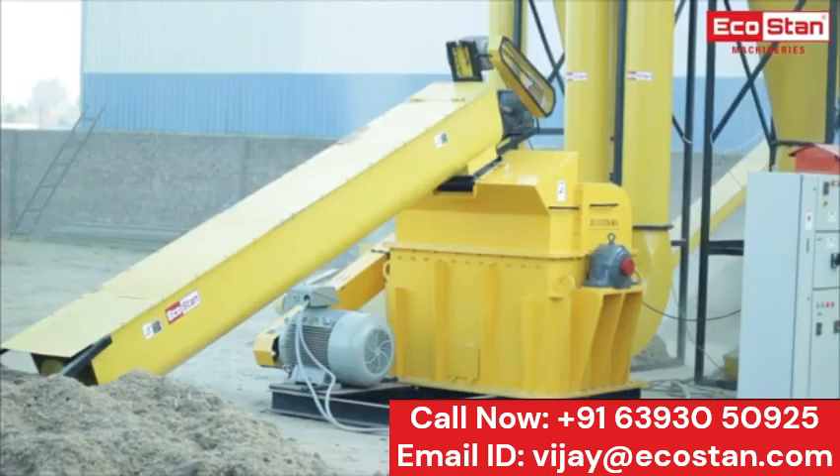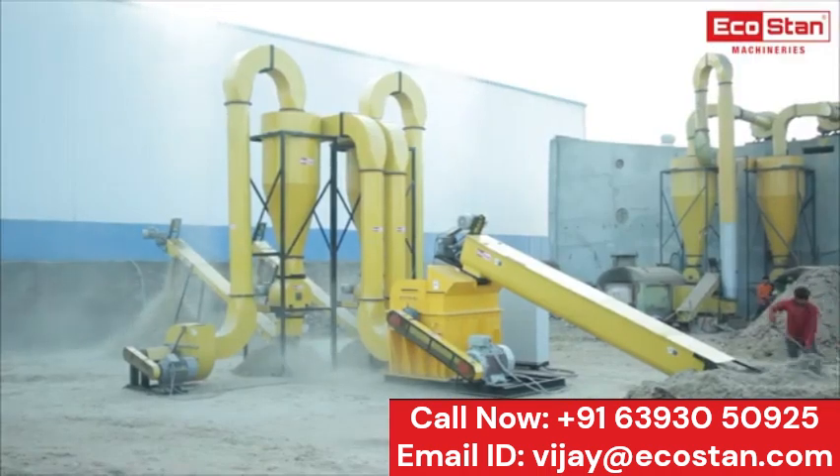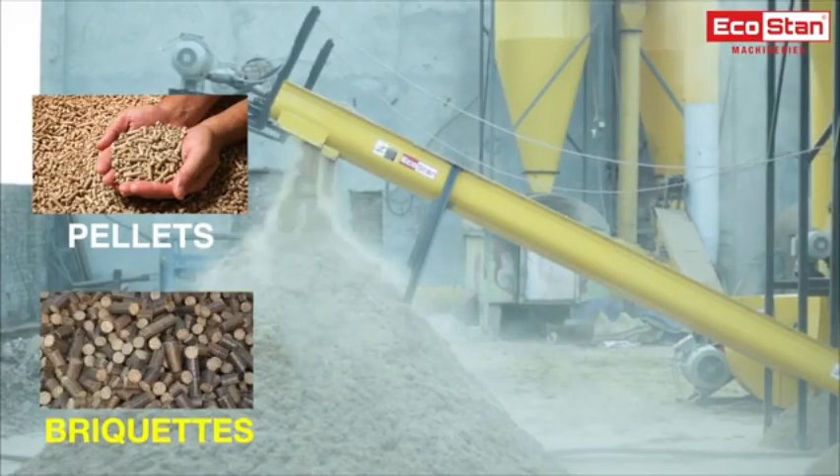Hammer mills are used for converting forest and agricultural chipped waste into powder form. The finished output can be used for making biomass pellets or briquettes, and for other applications.